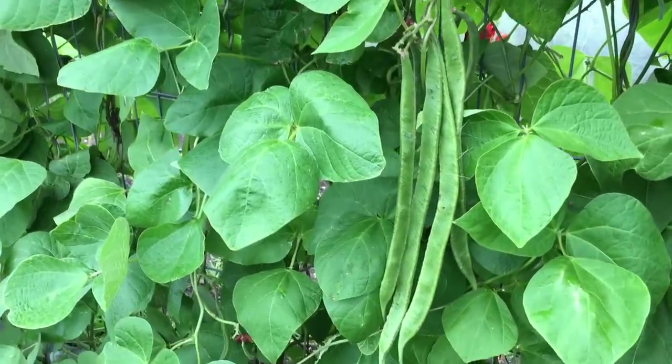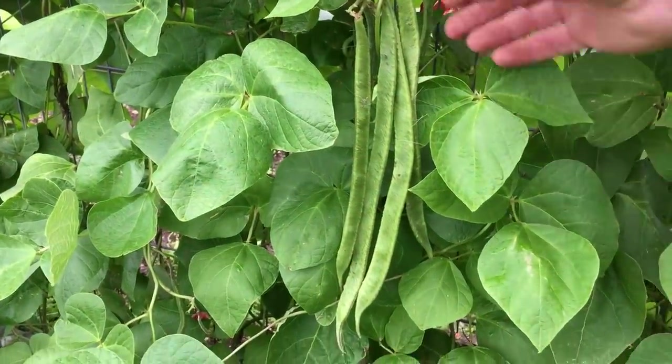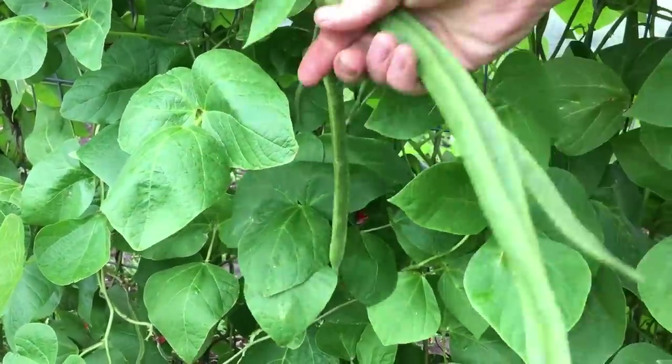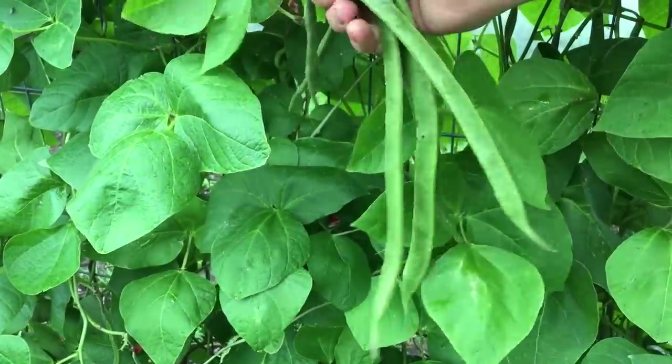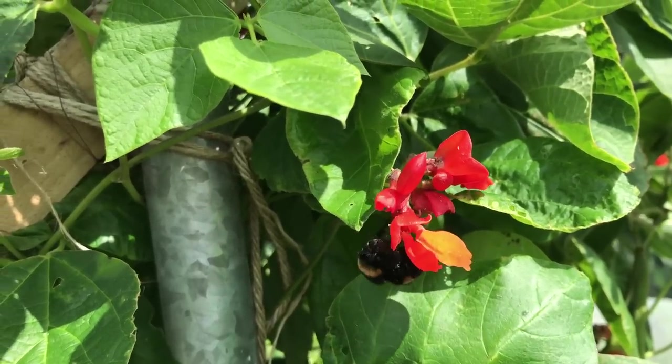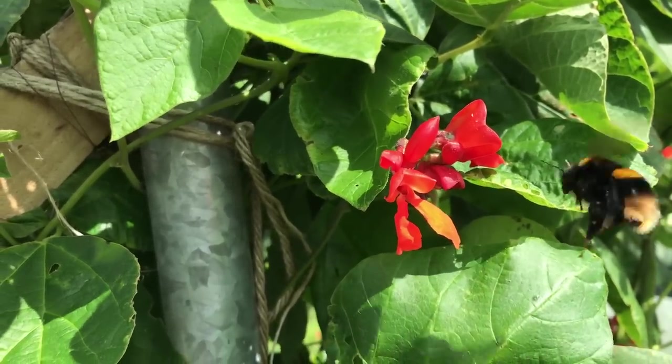Runner beans failing to set pods seems to be a fairly common issue, with a number of different reasons being given for it. One of the main reasons offered by many of the websites that I looked at is a lack of pollination, either because there are not enough pollinators around, or that they were distracted by other flowers nearby. But this wasn't the case with this crop, as the bumblebees were there every day, and I had continued with the hand pollination.